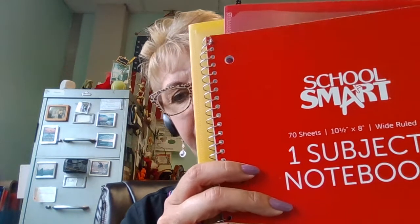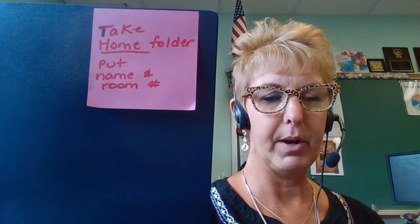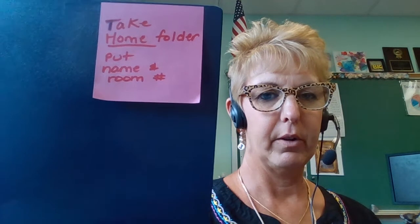The school store purchased some things for you as a convenience — folders: math is one color, green is science, and yellow is social studies. A red spiral notebook was also purchased for all students by the school store. There's a $10 fee for all of these things. If for some reason you already purchased these, come speak with me and we'll figure out what to do, because the school store needs to be reimbursed. And of course you're going to need your take-home folder — put your name on it and your room number: room 103 if you're in Mrs. Koza's room, room 104 for Mrs. Bianchi's room.